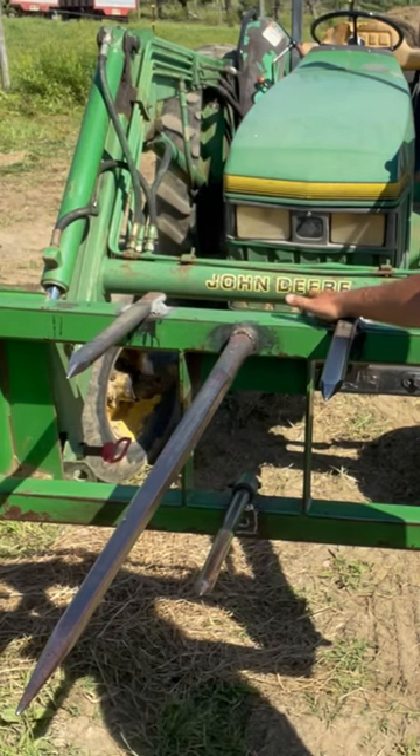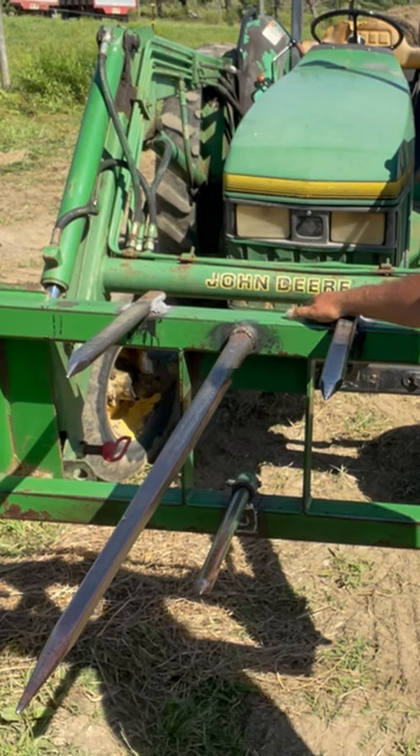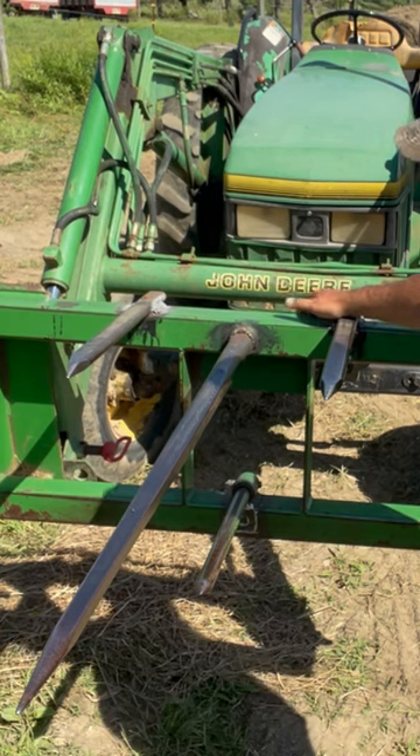Hey there, this is Just Making It. My name's Matt, and I have a little tip for you people out there that have bale spears.